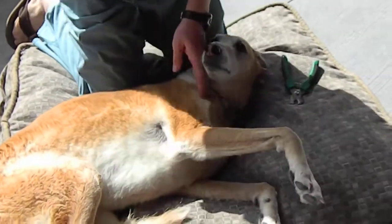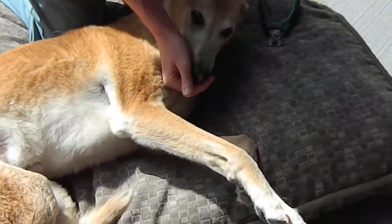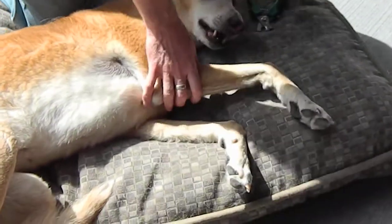Now most dogs never like having their nails done but they'll accept it. So you want to praise her and give her a little treat, which she quite likes.